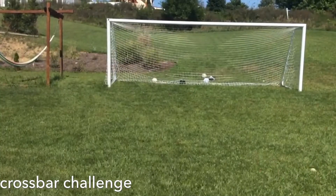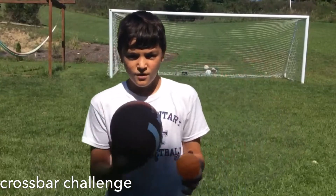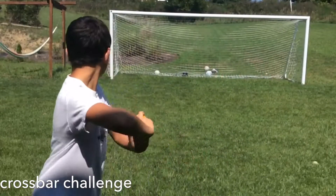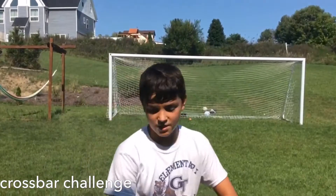And then we're on to the throwing part of it. We have a football and a twirl ball. Let's see. That's pretty close.